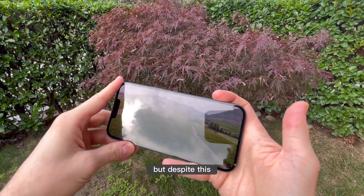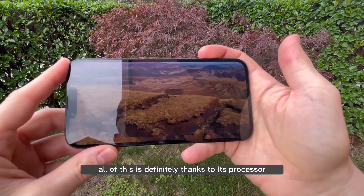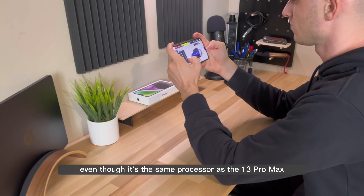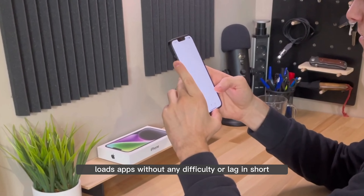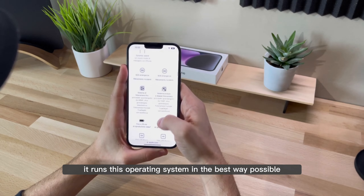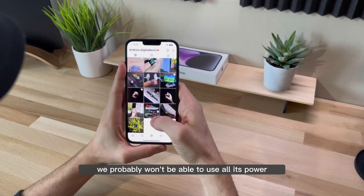Despite this, it remains an excellent display — responsive, with beautiful colors and reliable. All of this is definitely thanks to its processor. Even though it's the same A15 chip as the 13 Pro Max from last year, it's still valid. The 14 Plus has no glitches, it's fast, loads apps without any difficulty or lag. In short, it runs the operating system in the best way possible, and for daily use we probably won't be able to use all its power.